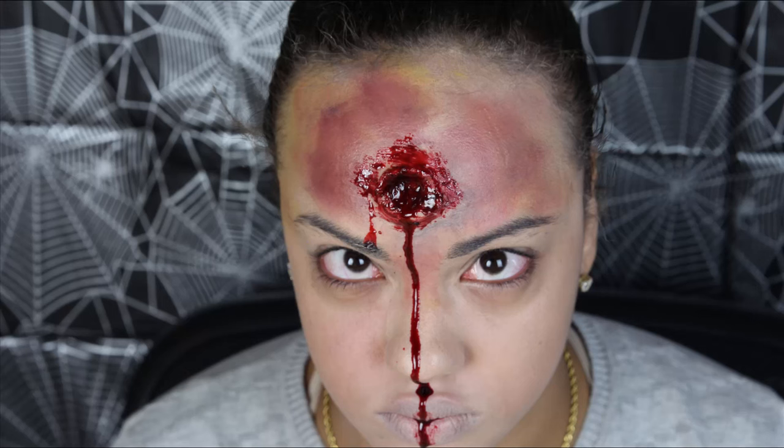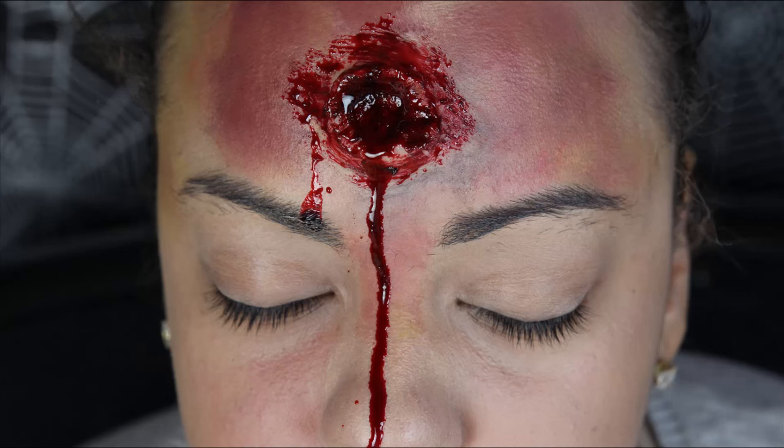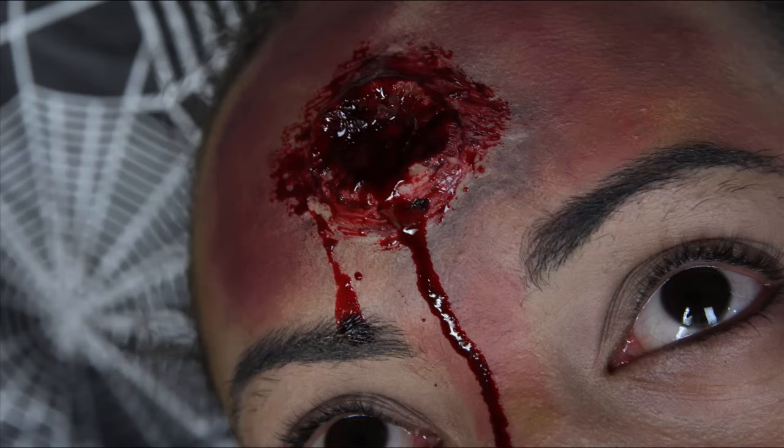Hello and welcome to another quick special effects episode from FilmStation 3000. Today we'll be teaching you how to do a bullet wound. Let's get started. By the end of this tutorial I want to look dead.